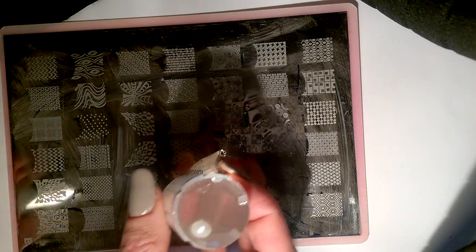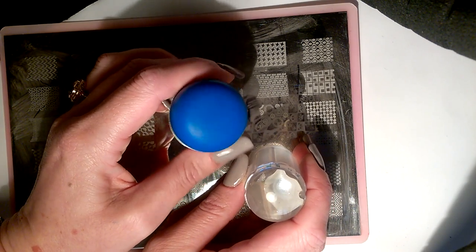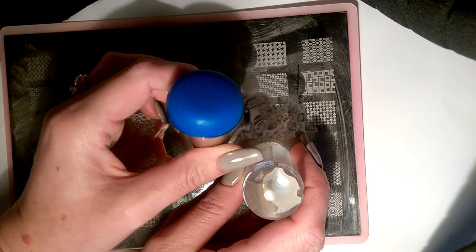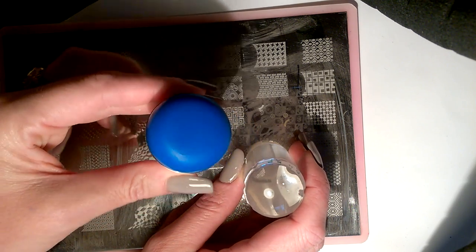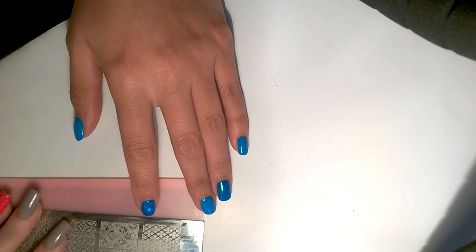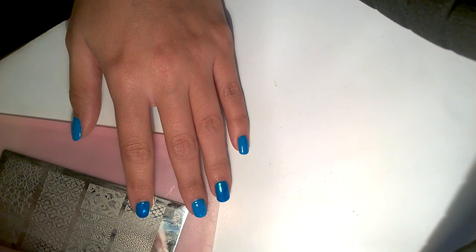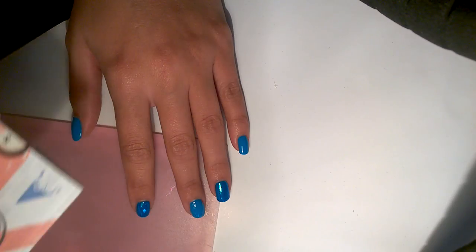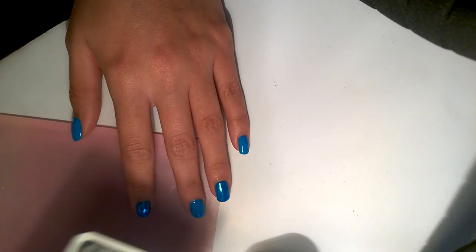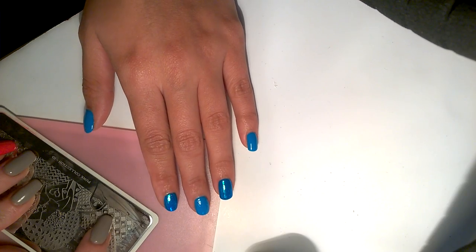I've also got my trusty little scraper and my clear jelly stamper — or if the images won't pick up, I'll use good old Big Blue, my sticky squishy jumbo stamper. So we're just going to get on with stamping Beth now, and first up I'm going to be using the Moyu Punk plate.